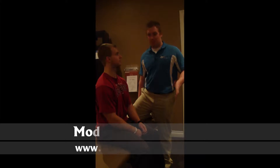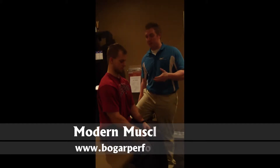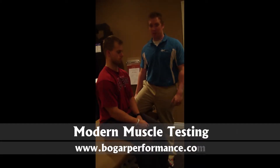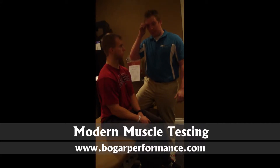Welcome to BogartPerformance.com. I'm going to show you a quick way to do a muscle test on the anterior deltoid and posterior deltoid. We get a lot of emails and questions about how to differentiate the pec major and pec minor from the anterior deltoid, and how to test and isolate the strength of the posterior deltoid, as a lot of people want big strong muscles in the back of their shoulder.